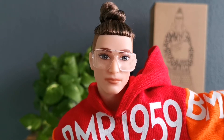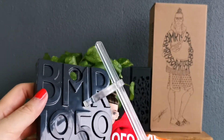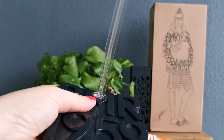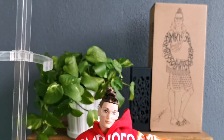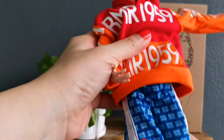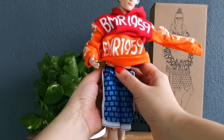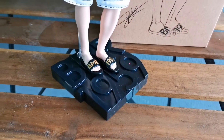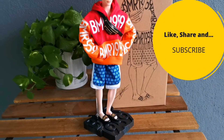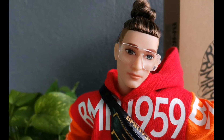I'm going to put him on a doll stand and show you guys. This is his doll stand — BMR 1959. All you have to do is just put it like that and fix him in. Please do like, share, and subscribe for more content like this. I'll catch you in another toy reveal!